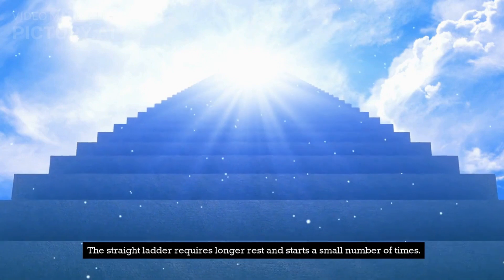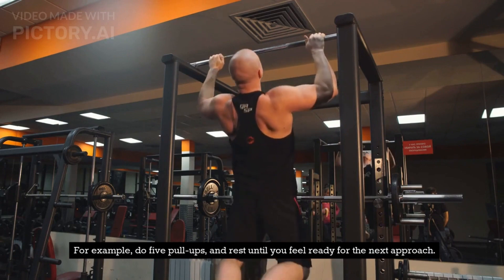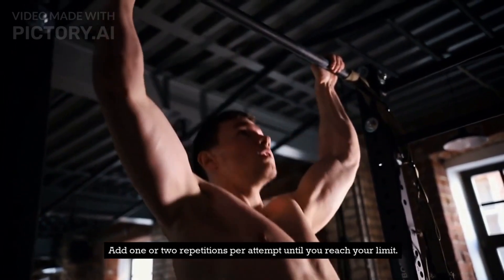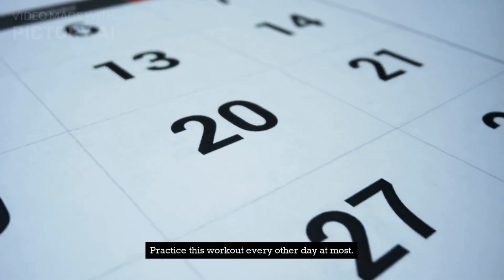The straight ladder requires longer rest and starts with a small number of reps. For example, do 5 pull-ups and rest until you feel ready for the next approach. Add 1 or 2 repetitions per attempt until you reach your limit. Rest well and do the final approach to the maximum. Practice this workout every other day at most.